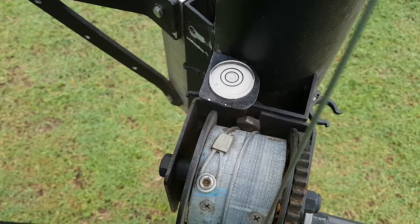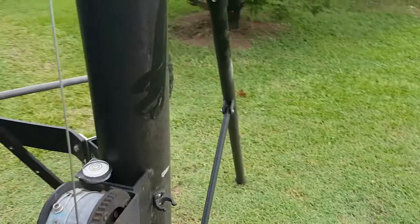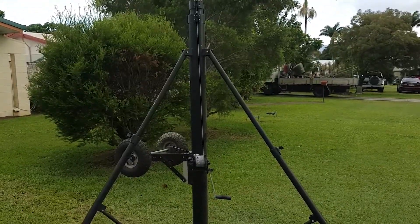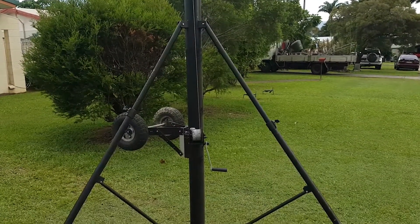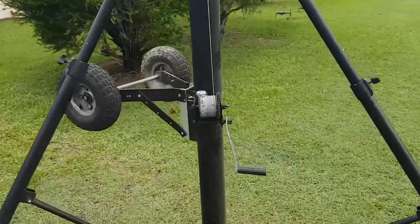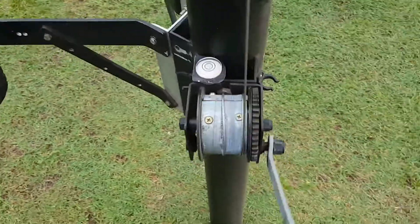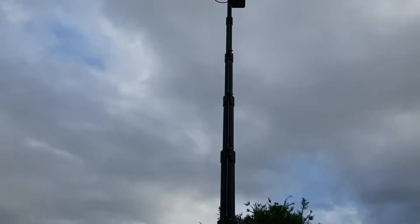The tripod is now up and we've got the camera mounted. Now we've got to get her up in the air. There's nothing more to do other than quite simply get a few winds, and the camera is now up in the air — really that simple, nothing more to it.